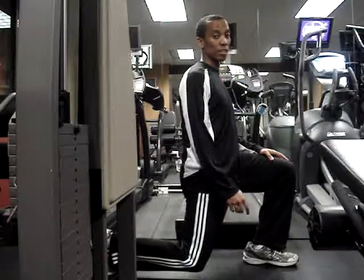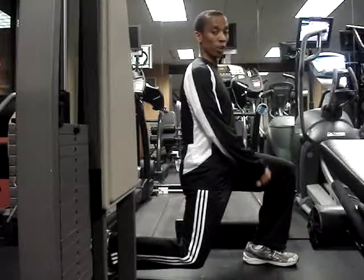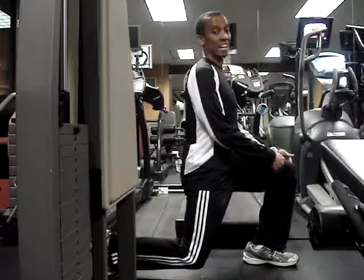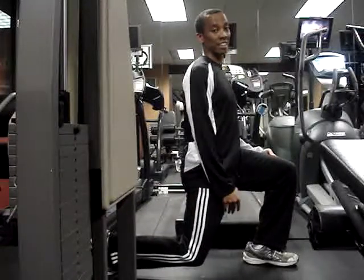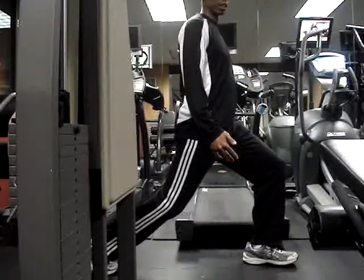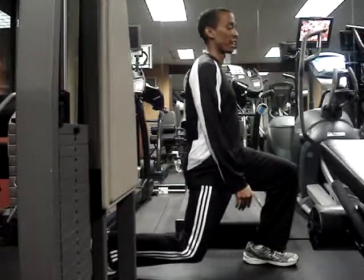The last exercise, but certainly not the least, is split stance lunge position holds. Both knees are at 90 degrees and the back knee does not touch the ground. If you can't get to 90 degrees, stand up just a little bit so your knees don't hurt. If you can, just stay right at 90.